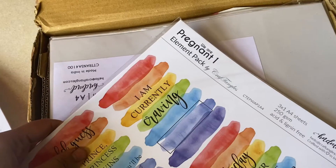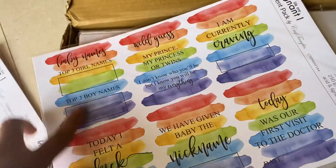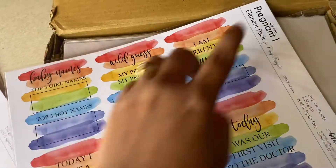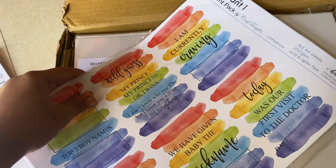This one is the We Are Pregnant Element Pack by Crafty Tangles and this is again my favorite. Look at the rainbow shades — it's super beautiful. This is for my pregnancy book. I know it's very delayed but this is the one I've been wanting to convert into a book, so I've ordered this.